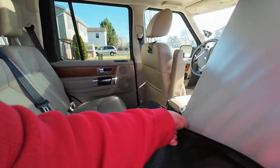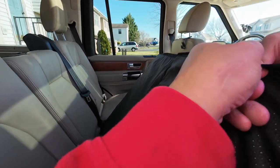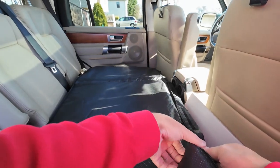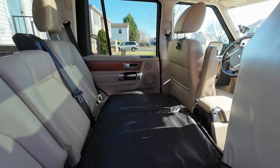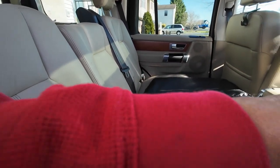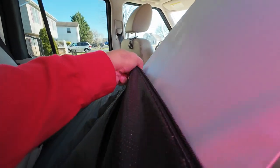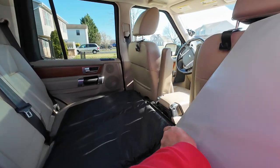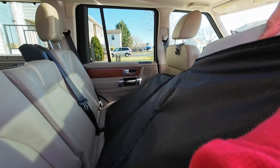Straighten it up in there and now they slide right in. Zip it up and on to the next one. That's not that hard — if I can do it in the car, you can do it outside the car. I'd suggest doing it on a table or on the hood of your car.